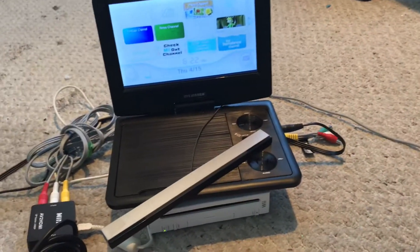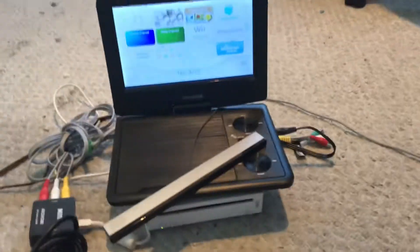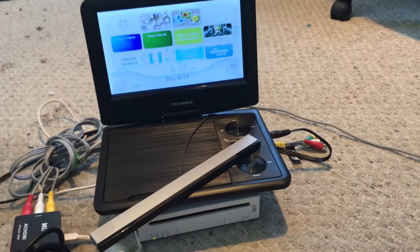I'm trying to figure out how to use a car backup battery starter to power the Wii. I'll explain that in my next video.